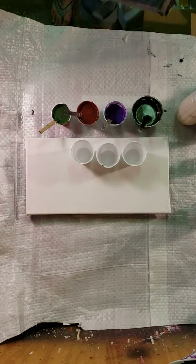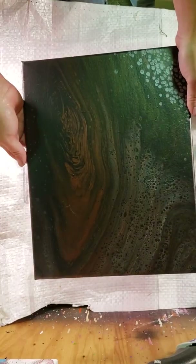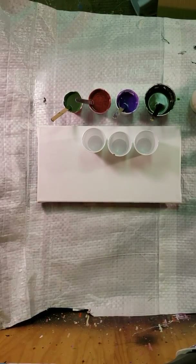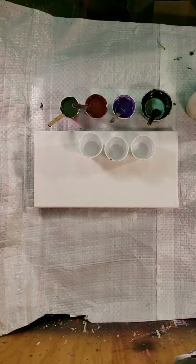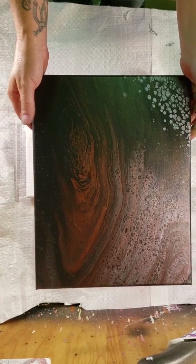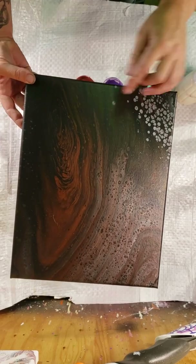So the last painting that I did was a Julie-inspired piece. Julie is an online friend of mine and she wanted some specific colors. She wanted a rust, dark green, dark purple, gunmetal gray — she wanted like a dark painting. So this is what I got and it turned out so cool.